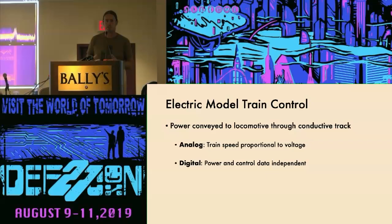About 25 years ago, the industry shifted considerably and went to a system called DCC — Digital Command Control — that allows the power and control signals to be separate, although applied still through a track circuit.